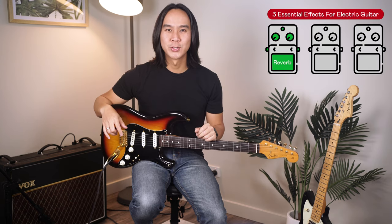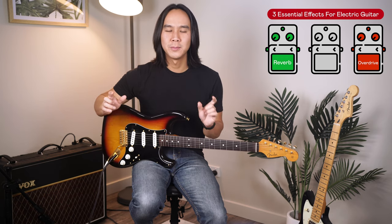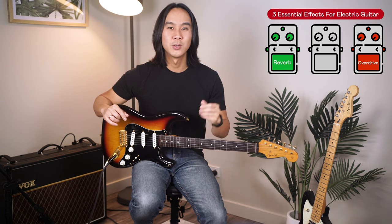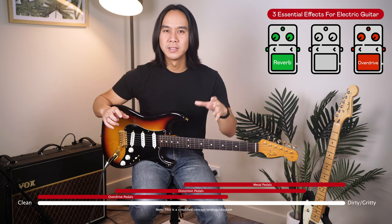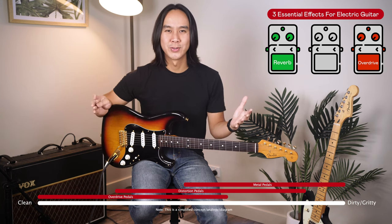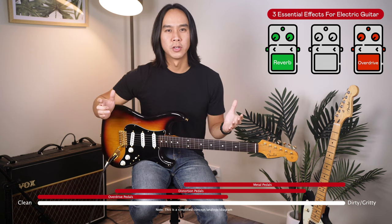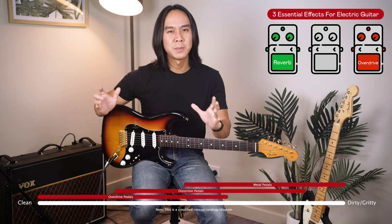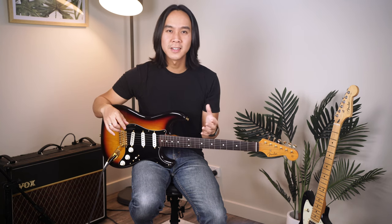Okay, let's move on to essential effect number two, which is overdrive slash distortion. Now overdrive and distortion are effectively cut from the same cloth — their objective is to make your tone bigger, gnarlier and heavier so you can play your favourite rock, blues and punk tunes. I like to visualize overdrive, distortion and metal pedals on a spectrum of grittiness. At the lower end, overdrive will provide light to medium levels of grit that can cover most rock genres. Distortion covers the mid and higher spectrum for heavier music, and then you have metal distortion pedals that are super high-gain and harsh. Personally, if I had to pick one I'd go with overdrive, since you can get a warm, bluesy sound but also crank it up to something heavier for classic rock.